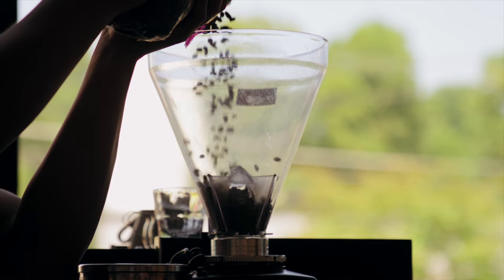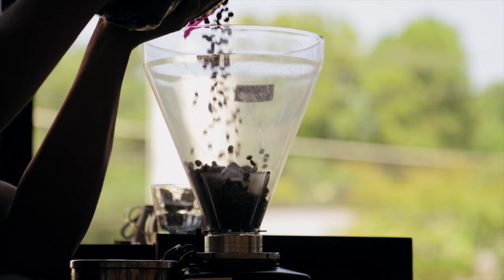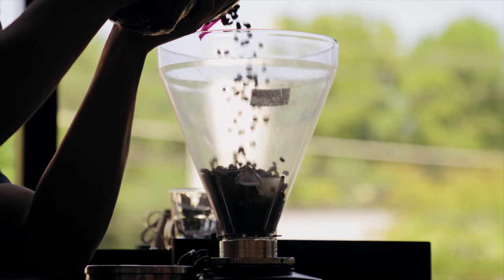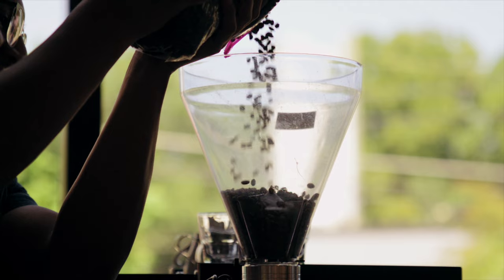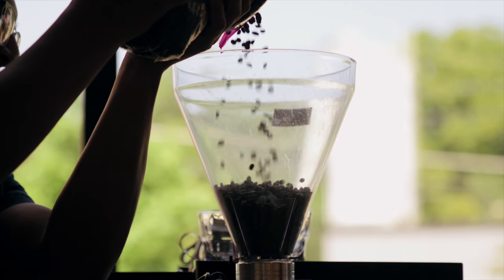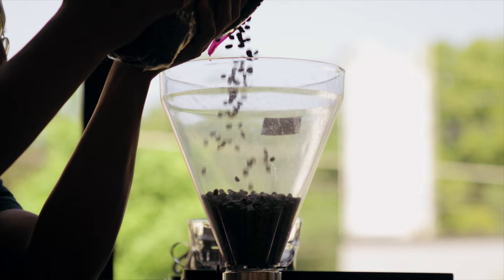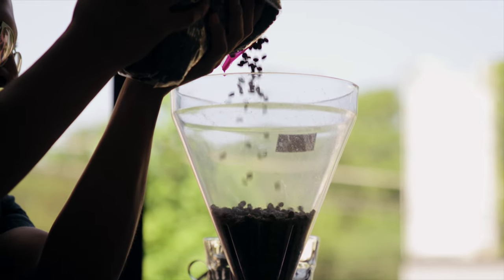With so many variables involved in brewing great coffee, it can feel a bit overwhelming at times. Fortunately, achieving a proper grind size will set the rest of your process up for success. It's also one of those variables that involves endless tinkering, especially as you take more control over the brewing process. If you liked the video, don't forget to like and subscribe. Thanks!